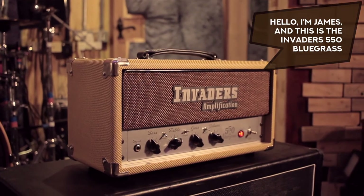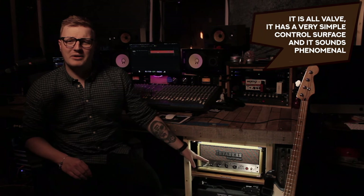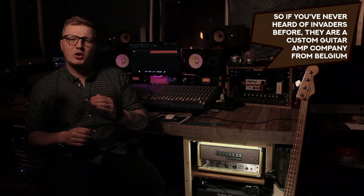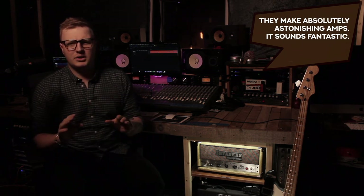Hello, I'm James and this is the Invaders 550 Bluegrass. The 550 Bluegrass is a single channel guitar and bass amp. It is all valve, it has a very simple control surface, and it sounds phenomenal. If you've never heard of Invaders before, they are a custom guitar amp company from Belgium — they make absolutely astonishing amps.